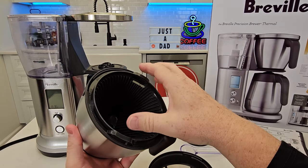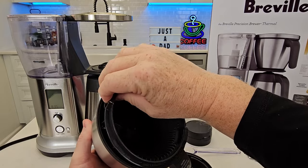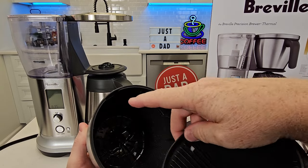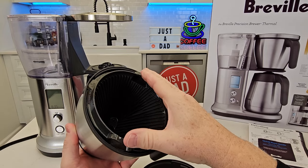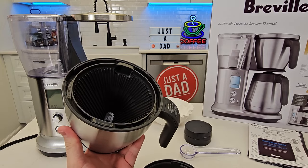So you're going to put it in here — it's got these little ears on the side and there's a little tab right here. You're going to line that up with that. Basically, across from the handle, the tab goes in. This is for a number four cone filter.